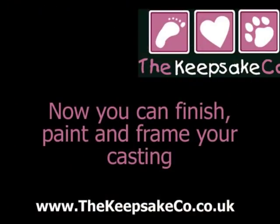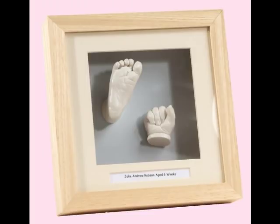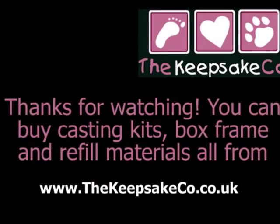Then you can mount and finish it in any of these ways. Thank you for watching — you can buy our casting kits or box frames from our website, www.thekeepsakeco.co.uk.